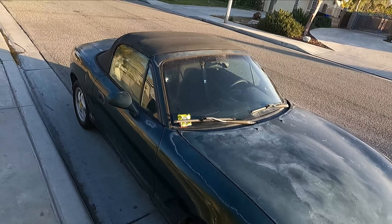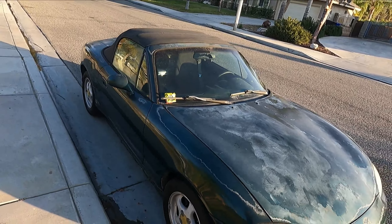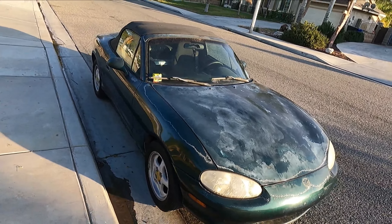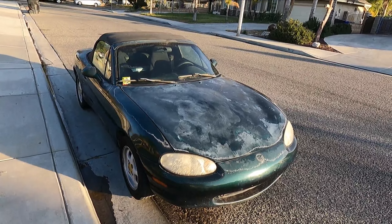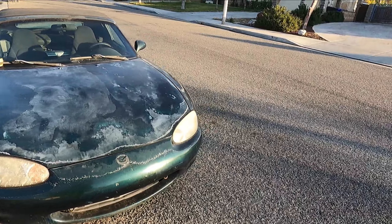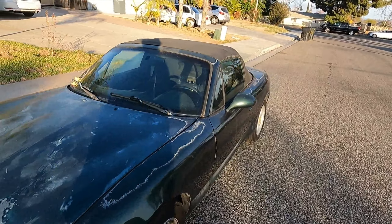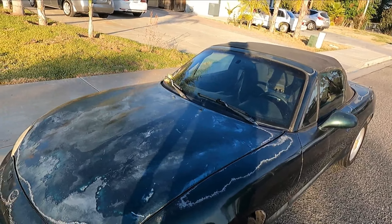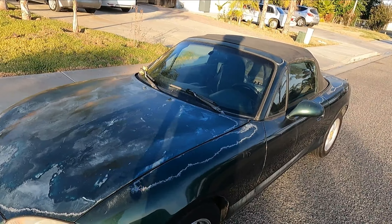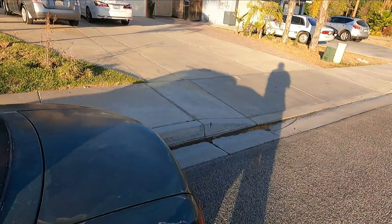The paint job should be coming up in one of the next videos, possibly the very next one depending on how fast I get it done. As for Brian's Miata, I'm happy he picked it up. It's a steal - I know it's not the prettiest but it's bone stock. We're not keeping it the same color. He's definitely changing the color, and I'll probably help him paint it here.